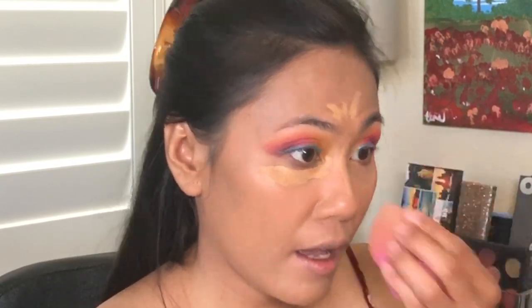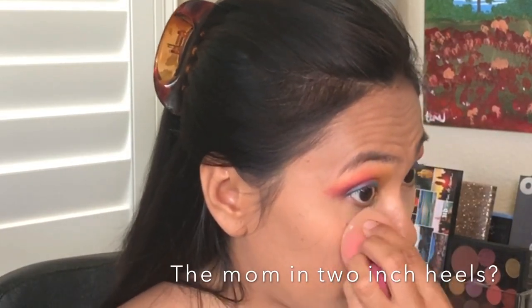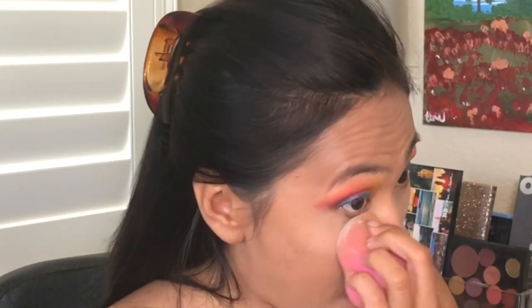I really like how this eye makeup turned out. Sometimes I feel conscious because as a mom, I feel like I shouldn't be this bold with makeup — do you guys feel that way sometimes? Why can't you be a mom in heels? There's this person I just started following — her Instagram handle is 'Mom in Heels.' I can't always be dressed up like her, but I could be the mom in two-inch heels — comfortable, you know what I mean.